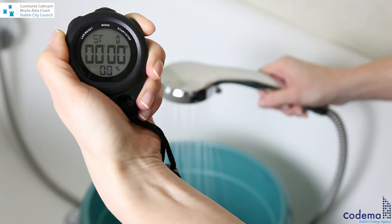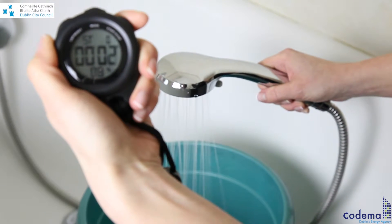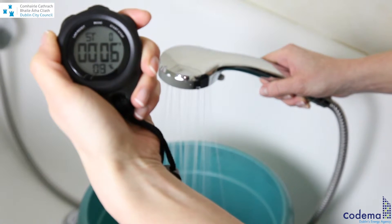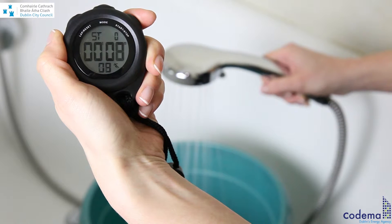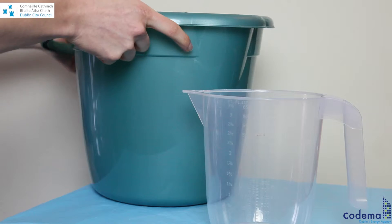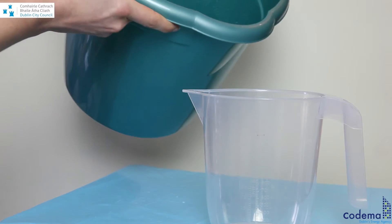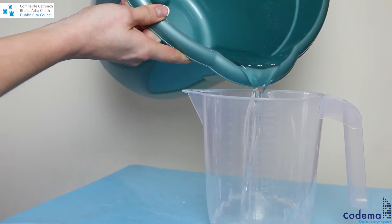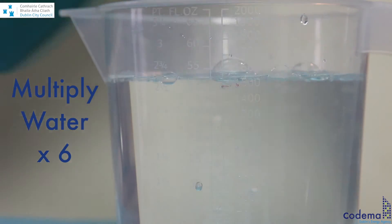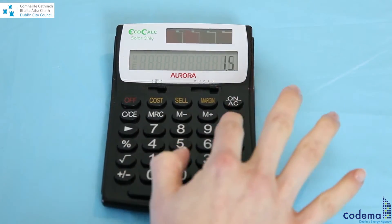As you move the bucket under the water stream, start the stopwatch and wait for 10 seconds. Quickly turn the shower off. You can now measure the amount of water you've captured by using a jug with liter markings. Simply multiply the amount of water by 6 to calculate the flow rate per minute.